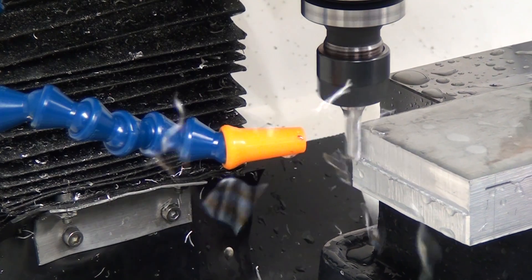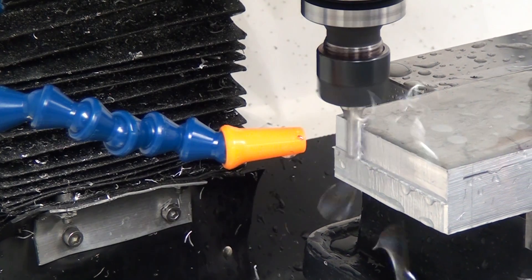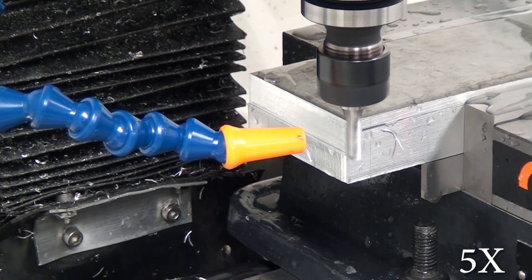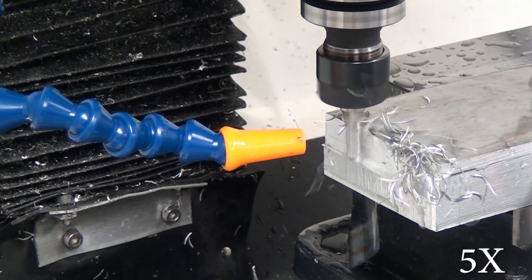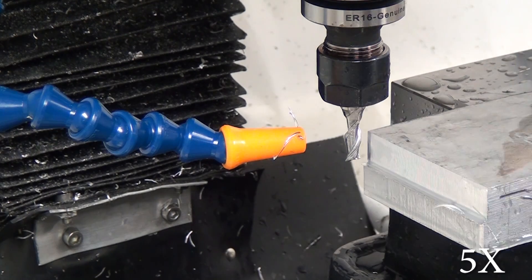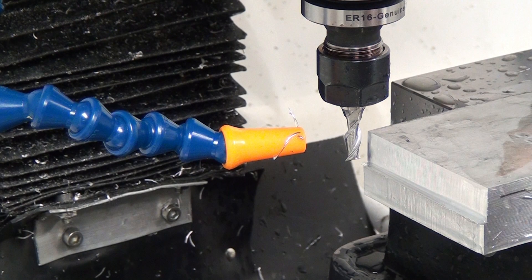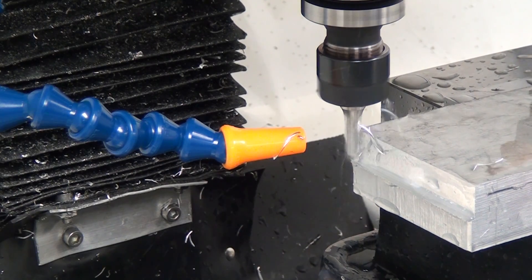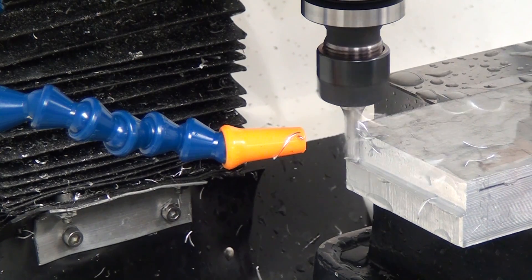For the first cut, the 15% stepover is thirty-seven and a half thousandths. We're feeding at 14 inches per minute, running at 2100 RPM — which is high speed for this mill — with a half inch depth of cut. The feeds for these cuts all came from the G-Wizard calculator. The surface finish is not great, but I think that's more a function of the rigidity of the mill.